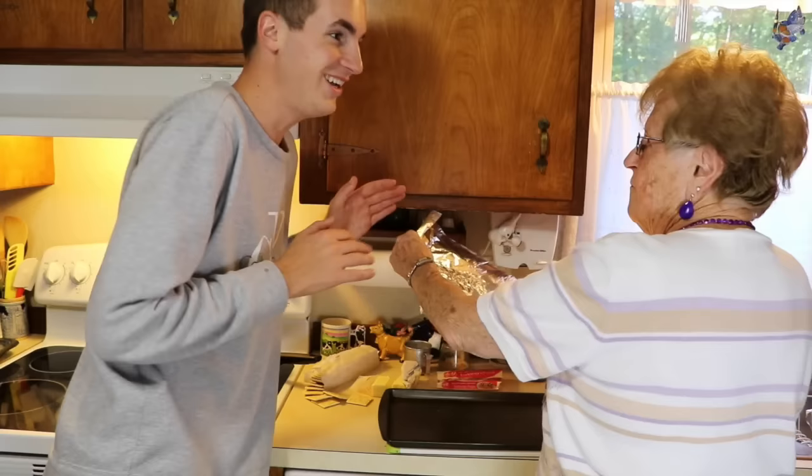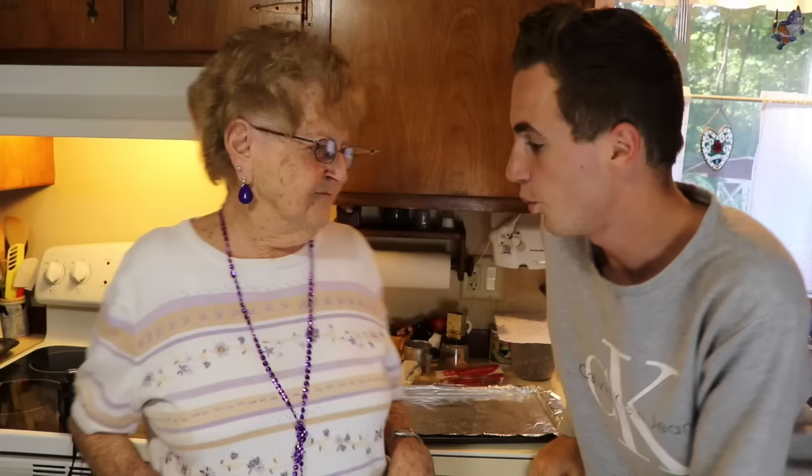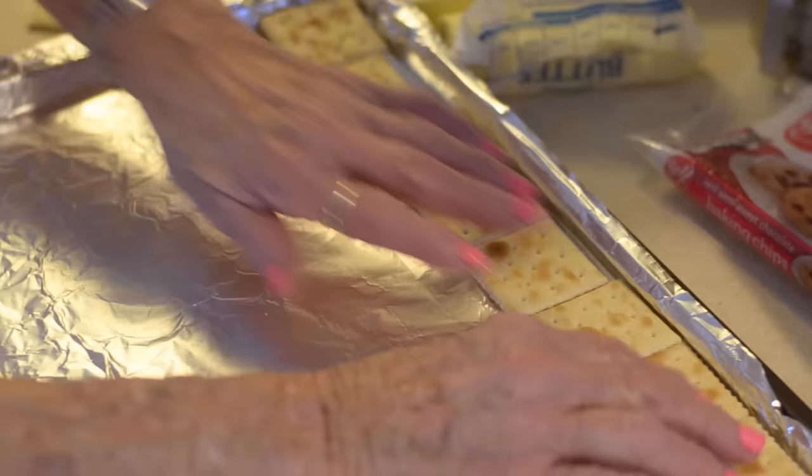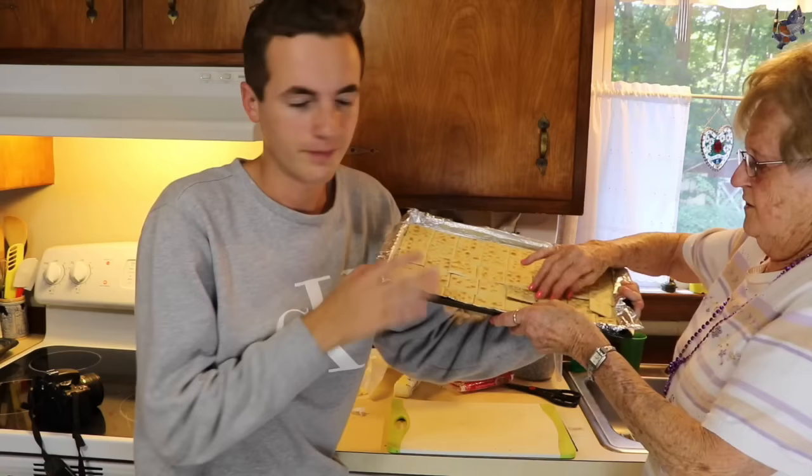Hopefully you can see it. We covered up the tray with aluminum foil — that's step one. The next step, Grandma? You put the saltines in the pan, row by row. That fits great. So we just lined up the crackers — she did all the work, I didn't really do anything. He's just watching. So this is what it's supposed to look like. Step number two.